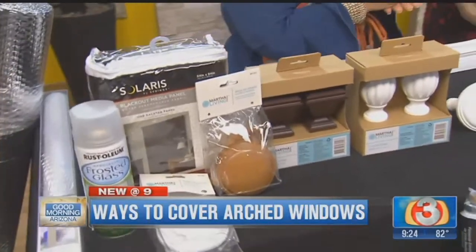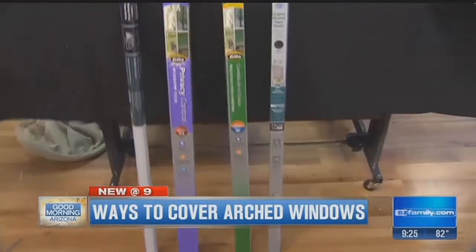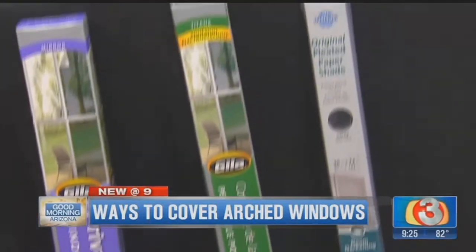Then there's window tint. We did window tint a few weeks back for your regular windows, but this is a great option if you don't want to actually cover the window but you want some sun control, heat control, or privacy. The tint is right down here, and again you can cut that to fit and use the solution to install it.